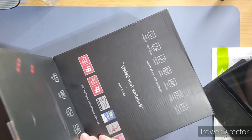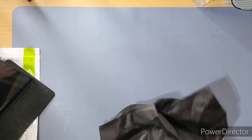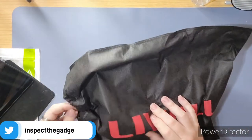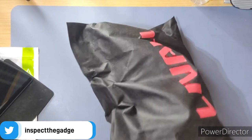It's really nicely packaged. The box is empty — everything's come in this nice little caddy case. Let's open that up.